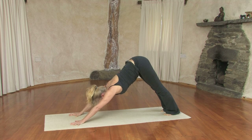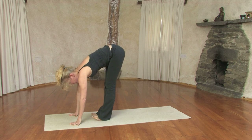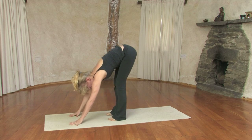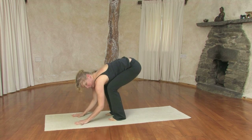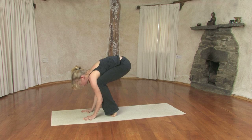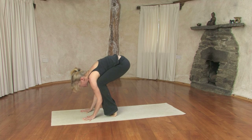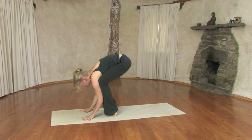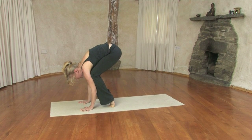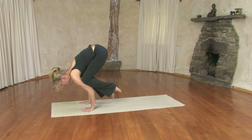Breathing in, look forward. Exhaling, bending your knees and gently hop forward. Bend your knees, place your hands flat on the floor, and then bring the knees up into your upper arms — perhaps even your armpits — on the toes. This could be as far as you go. All you want to do is rock forward, bringing the weight onto the hands and drawing the belly into the back and the back up to the ceiling. This is already work. Perhaps you can take it further and come into a crow pose. Hold for a couple of breaths.